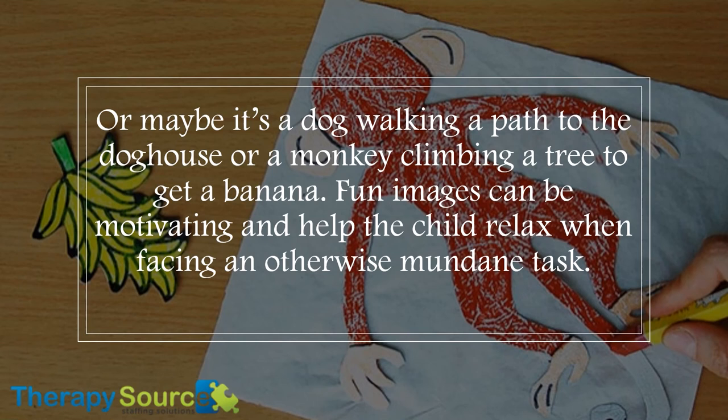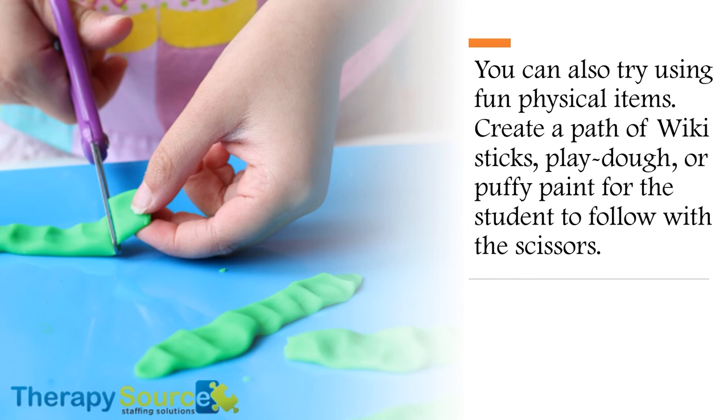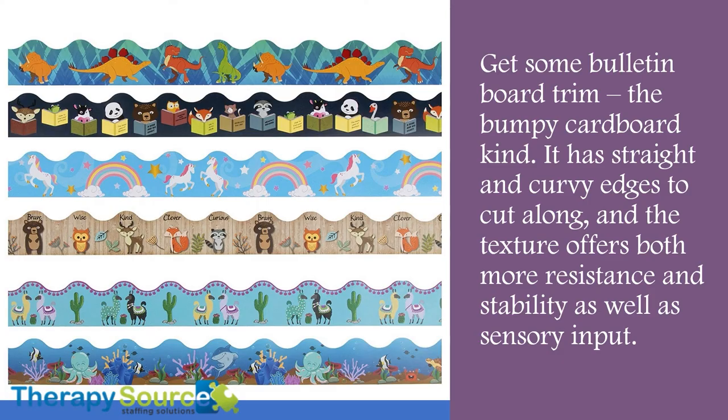Fun images can be motivating and help a child relax when facing an otherwise mundane task. You can also try using fun physical items. Create a path of wicky sticks, play-doh, or puffy paint for the student to follow with the scissors. Get some bulletin board trim — the bumpy cardboard kind. It has straight and curvy edges to cut along, and the texture offers both more resistance and stability, as well as sensory input.